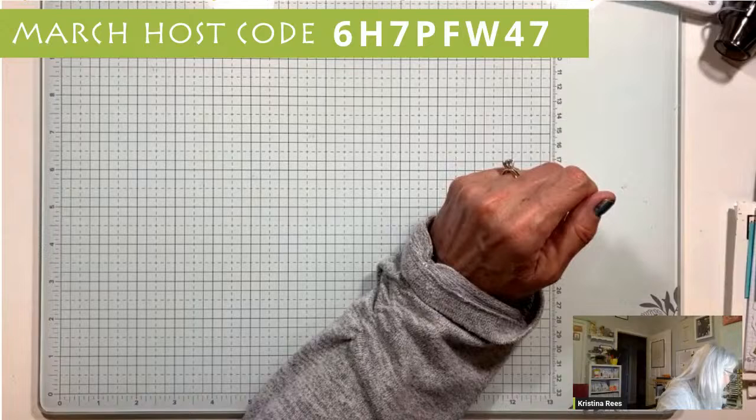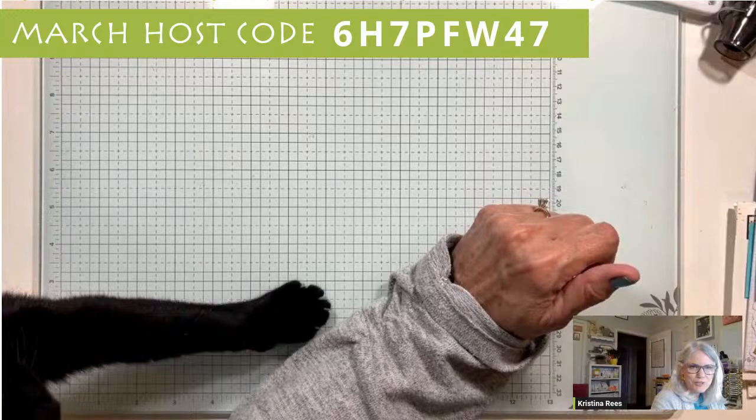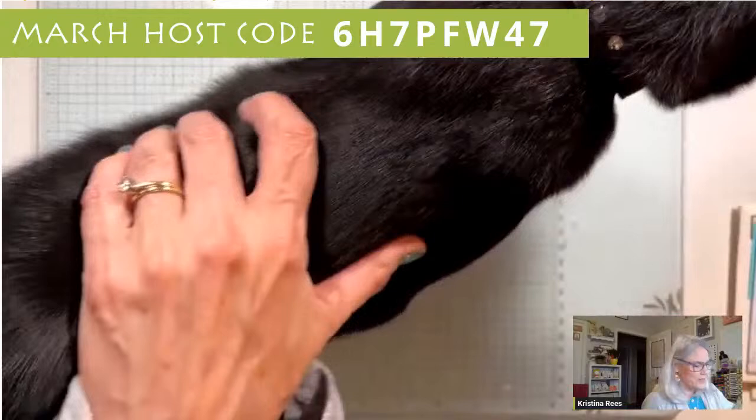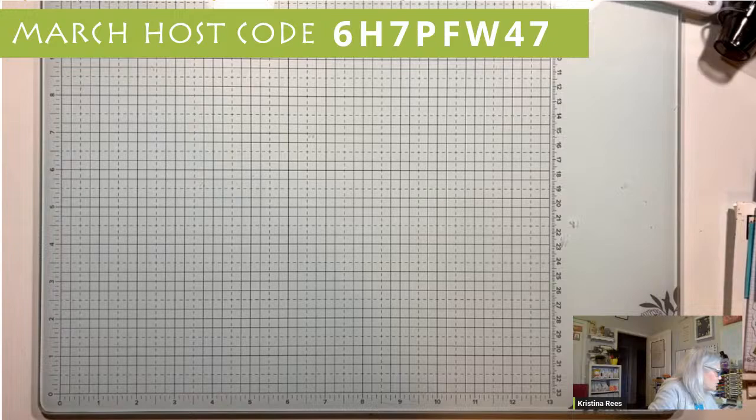Hello Weston, are you coming here to help me make a card? He's just sitting here staring at me - oh, here he comes! Weston's in my lap. Catalogs are coming for you demonstrators out there. Those of you who have purchased from me, I'll get your catalogs out to you. All right, we need some embossing paste and we need some designer paper.